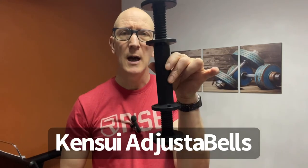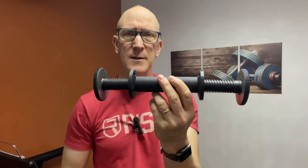Hey everyone, Mark here from Muscle Building Shorts. Today is a review video for the Kenzui AdjustaBells Dumbbell Handles. Perfect solution if you have a home gym and like me you have a bunch of standard one-inch weight plates of various sizes kicking around, so you can load them up on these AdjustaBells.